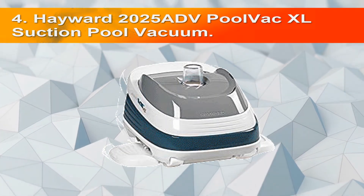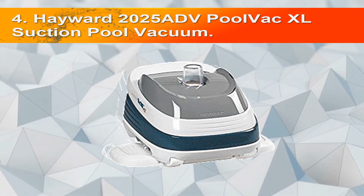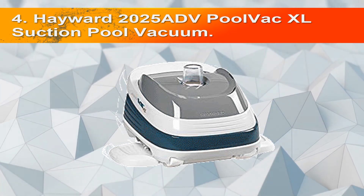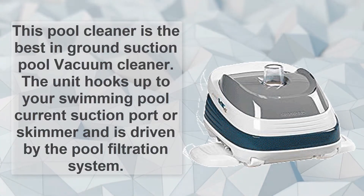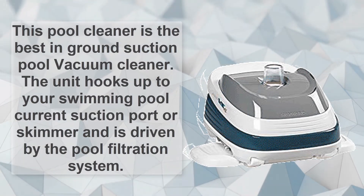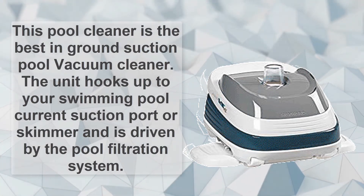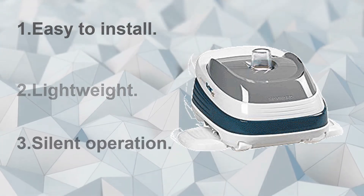Number 4: Hayward 2025 ADV Pool Vac XL Suction Pool Vacuum. This pool cleaner is the best in-ground suction pool vacuum cleaner. The unit hooks up to your swimming pool's current suction port or skimmer and is driven by the pool filtration system. Easy to install, lightweight, and silent operation.